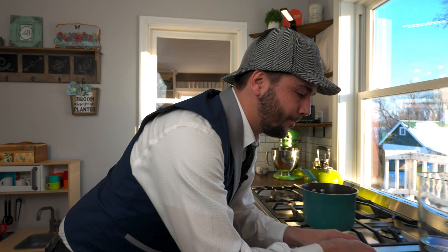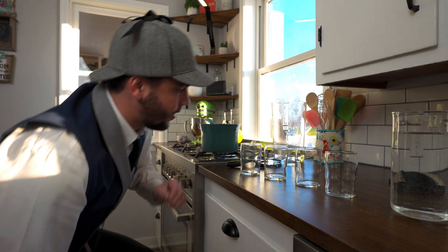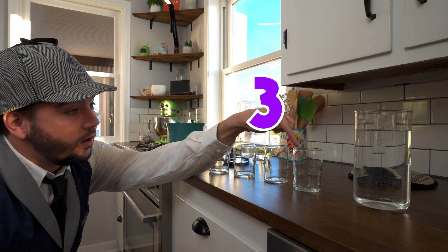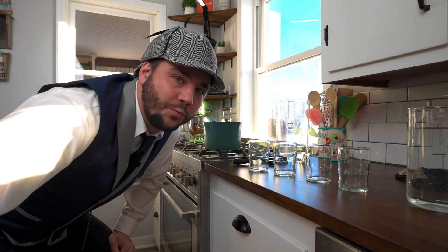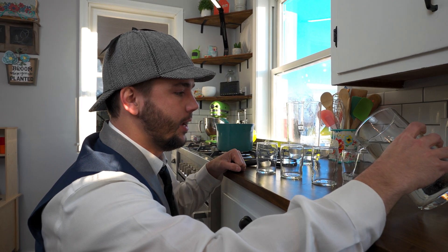Let's play with some colors. How many glasses do we have? Let's count them together. One, two, three, four. That's right, we have four glasses. Let's pour some water into them. Here we go — here's the first one. Awesome!